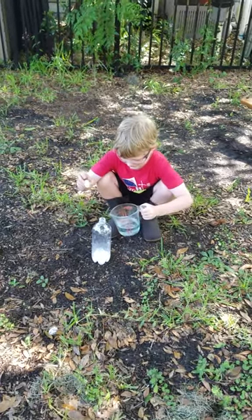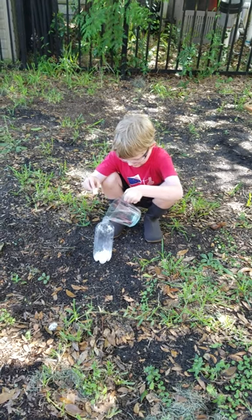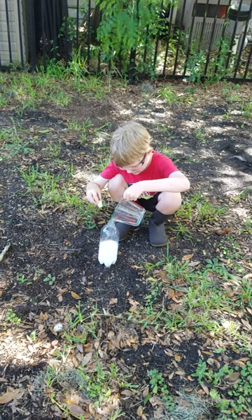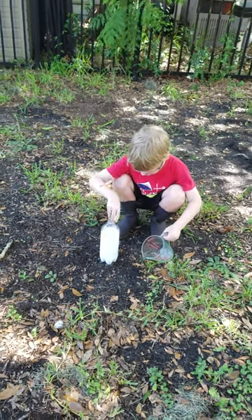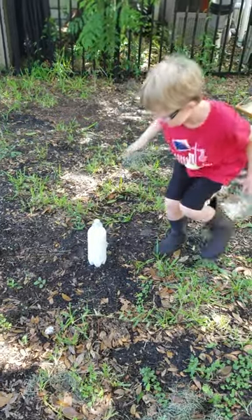Ok Bebo, pour it in. Ok, don't be fast. It's alright. Pour all the water in. Ok, that's it. Let the bubbles go a bit higher. Quick, put the top in. Yep, top in now. Stand back.